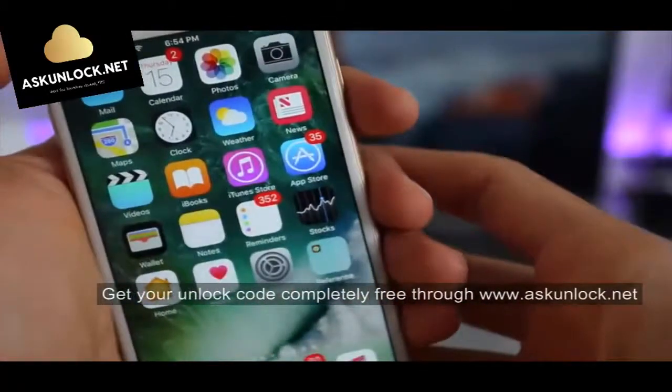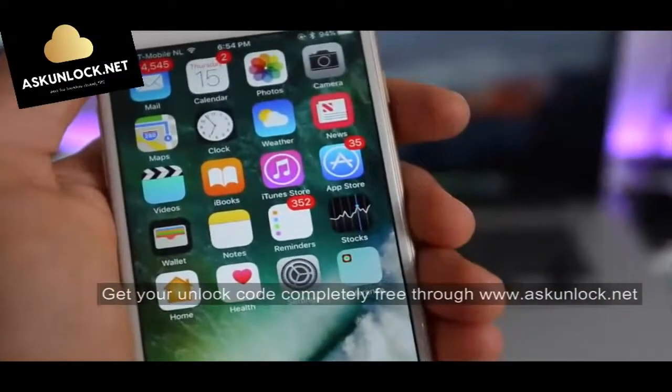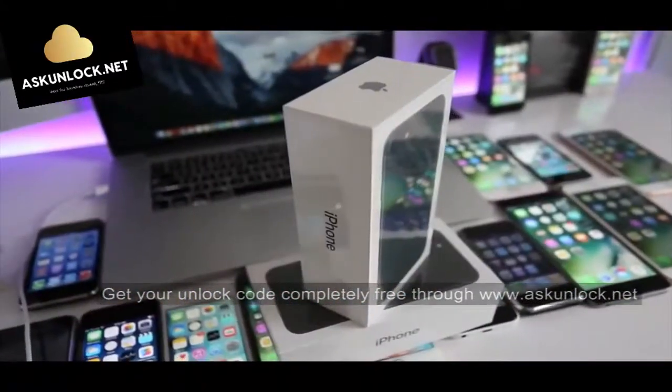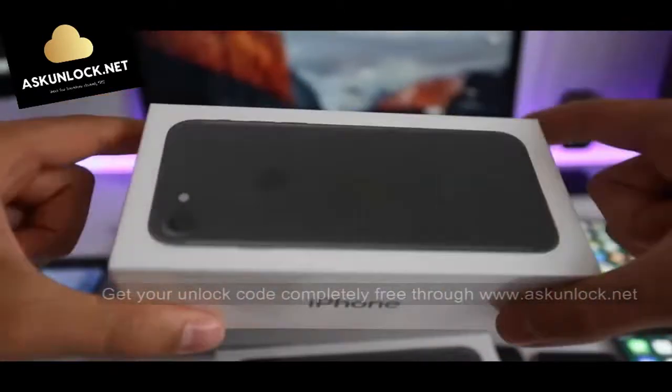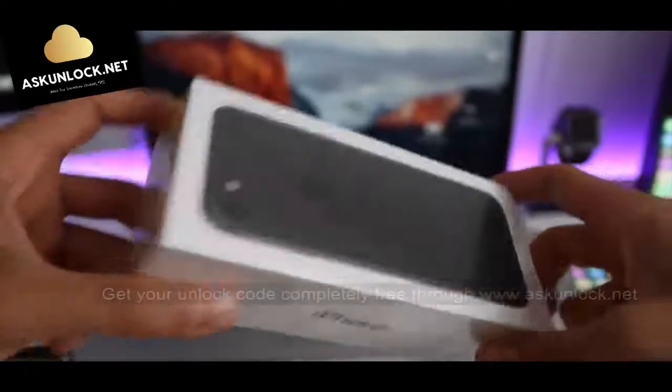That's all for today. If you have any questions, just leave me a comment and I'll try to help you as soon as I can. By the way, we're also giving away a free iPhone 7 — completely sealed, brand new phone. You can find the instructions on how to enter the giveaway in the next video. Thanks for watching.